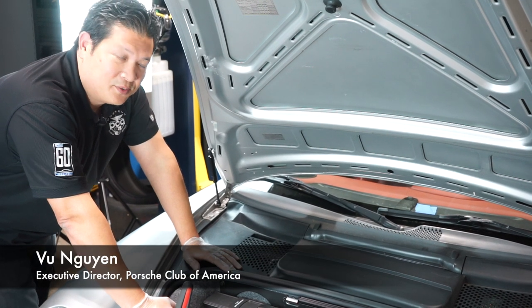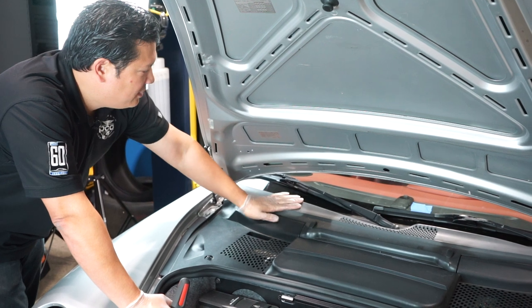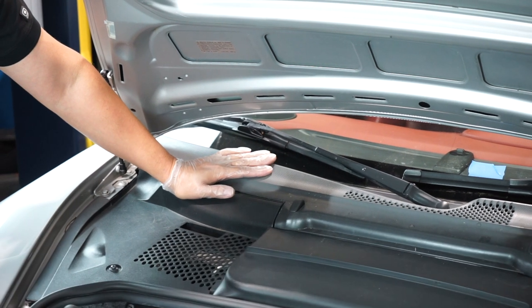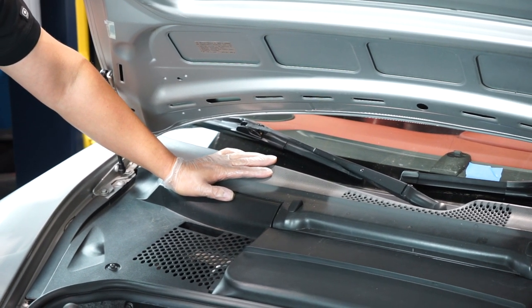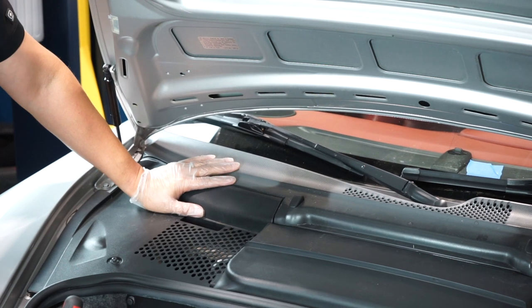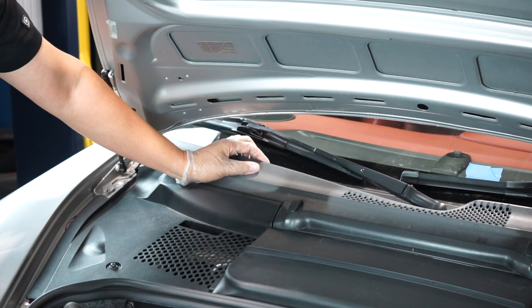Welcome back to PCA's Garage. We have another quick DIY for you. This one has to do with the cowl cover. Cars that sit outside a lot or have aged — the plastic tends to go gray, and it really is a distraction to an otherwise very clean car. Some people remove them and paint them, or dress it with some sort of solution to bring back the darkness, but usually it's a temporary solution.